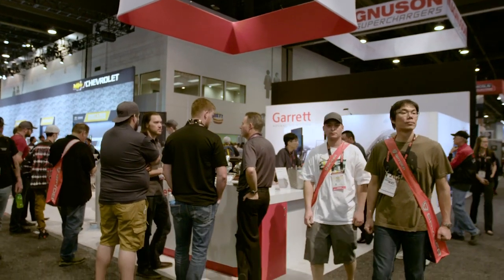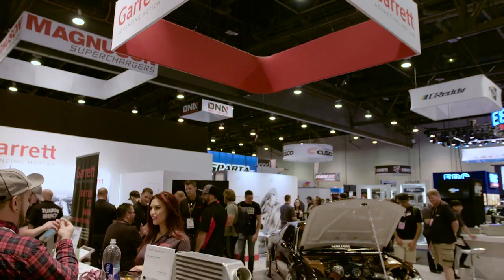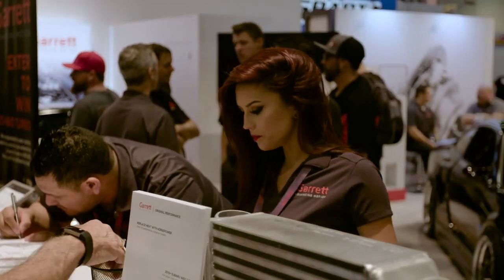Here at SEMA it's a really good launching pad for new products and that's what SEMA is all about — getting contact with the end users, the installers, and introducing them to new products. We're always looking at advancing with new products every SEMA.